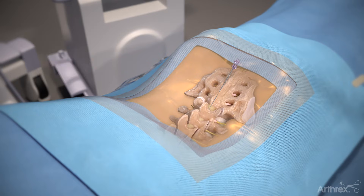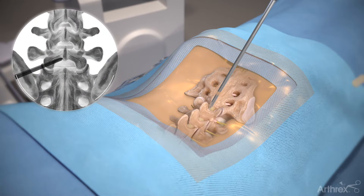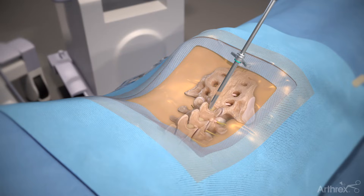Remove the stylet and thread a guide wire through the spinal needle's cannula. Then remove the cannula. Insert a switching stick over the guide wire. Palpate the spinal laminar junction with the tip of the switching stick and use fluoroscopy to confirm the correct position of your cannula. Insert the cannula over the switching stick and then remove the switching stick.